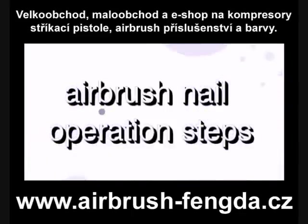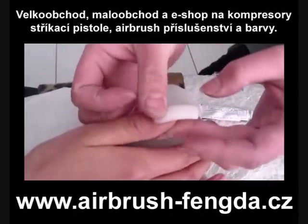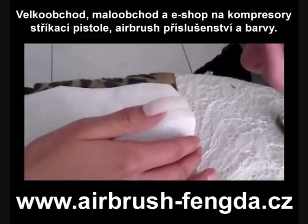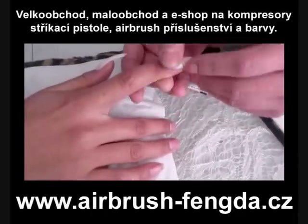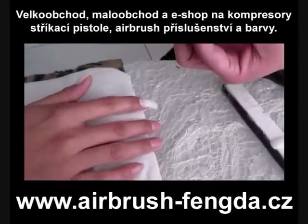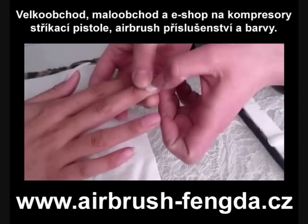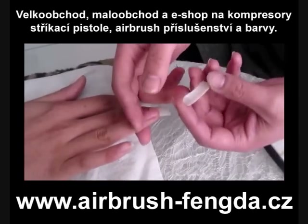Airbrush nail operation steps. Polish and trim the artificial nails. Use nail glue to stick the artificial nail on the natural nail. If there is excess glue, you may use white cotton tips to clean.